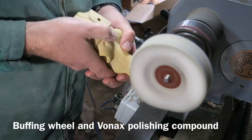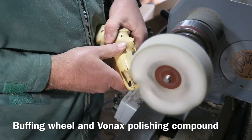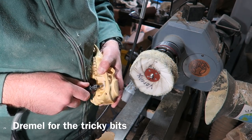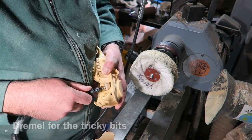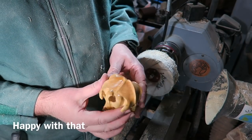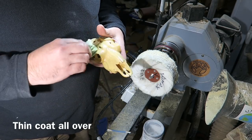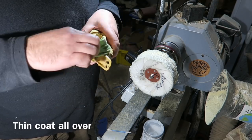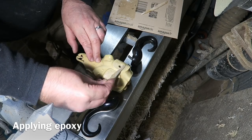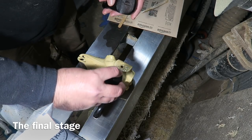On to the buffing wheel — using the Vonax buffing compound, keeping a firm hold on the skull. I don't want to lose it at this stage! Using the Dremel for the more intricate bits. Lovely and shiny — delighted with that. Renaissance wax, a micro crystalline wax, just a very thin coating over that which I then buffed. And now we're epoxying the horns on — a bit of epoxy resin on those surfaces, not much because I don't want it to ooze.